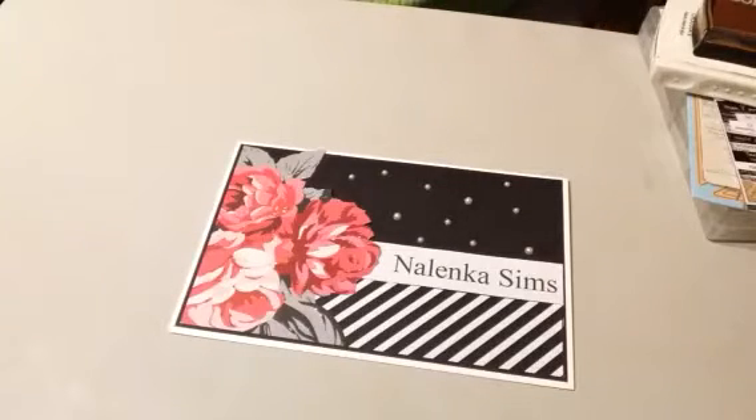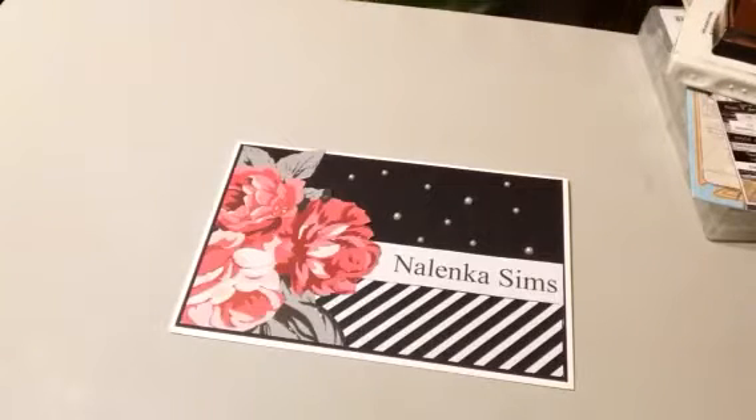If I inadvertently say stamps instead of dies, or dies instead of stamps, just please transpose so I don't have to redo this video.